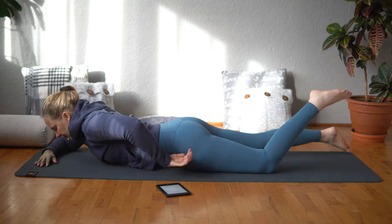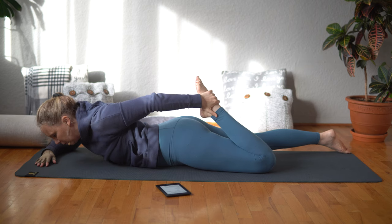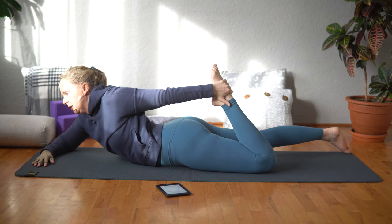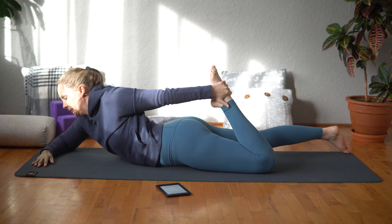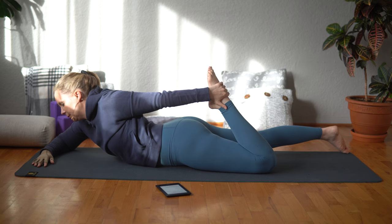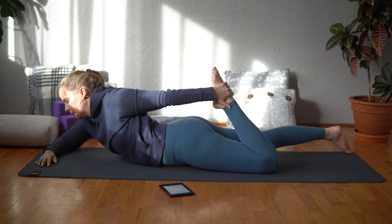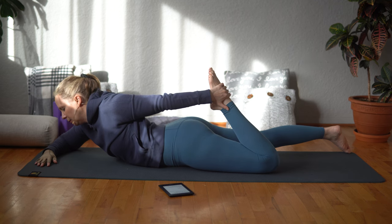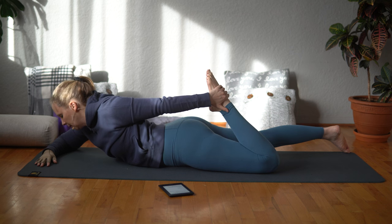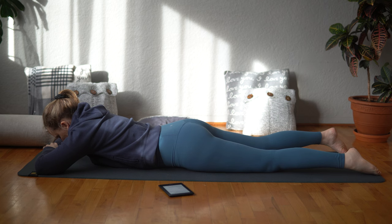Bend your left leg, reach around and hold onto your left ankle or your foot. Roll your left shoulder back and down. Pull your ankle away from your buttocks to lift your chest up off the ground. Then release this and rock your hips from side to side.